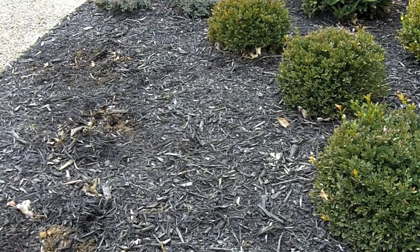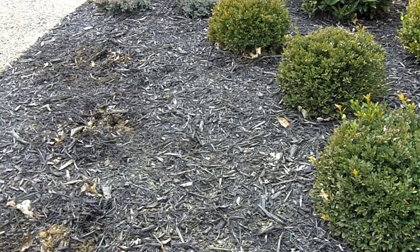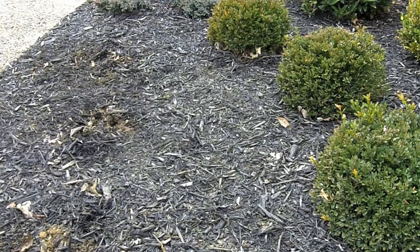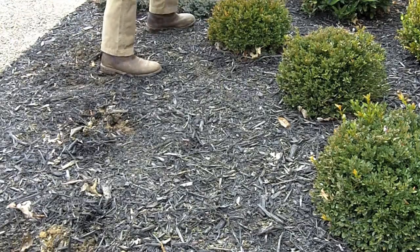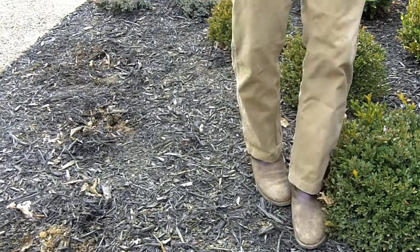This product is called Easy Weeder, and again it's a pre-emergent — it keeps weed seeds from sprouting and germinating. You don't need a lot, just sprinkle it around. We sell these containers that have a little salt and pepper shaker on the top, so you just want to make sure you get it everywhere before you spread your mulch.